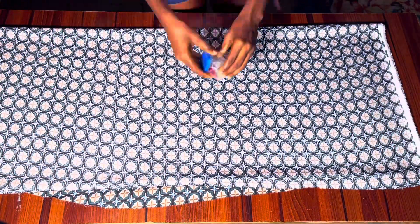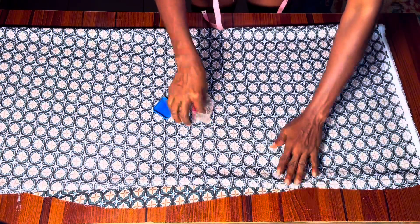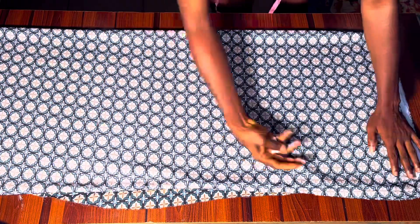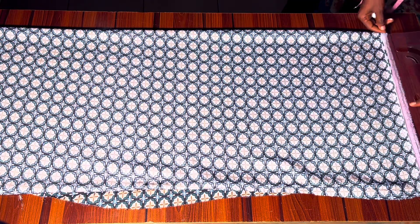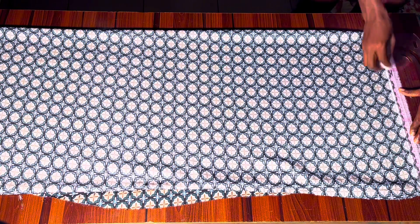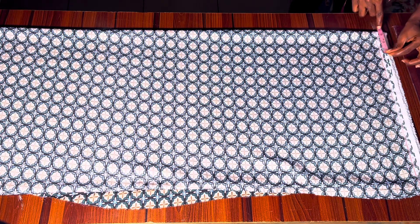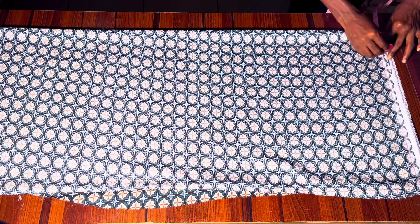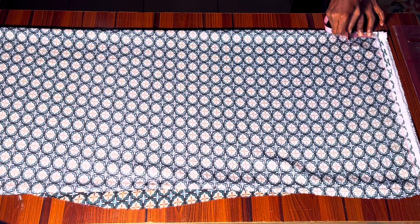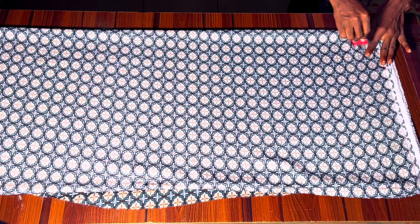I've folded my fabric into four, and that's what you're going to do as well. I went ahead to pin my fabric in place because this fabric is very silky and was moving a lot. After that I marked a straight line on the shoulder line to guide my other measurements. I marked a neck width of three inches on that shoulder line and a neck depth of three inches as well. This totally depends on how you want your neckline — if you want it wider you can go 3.5 or 4 inches.